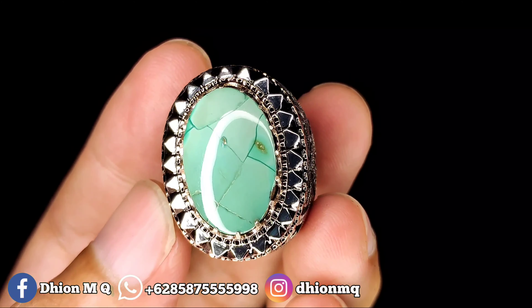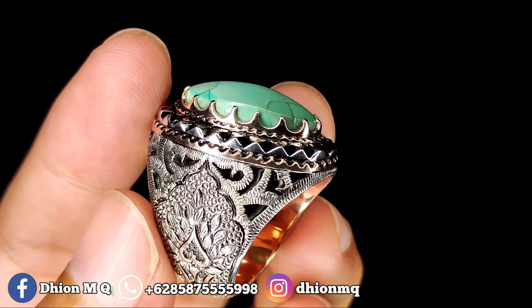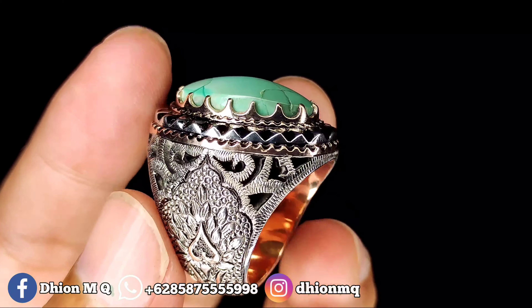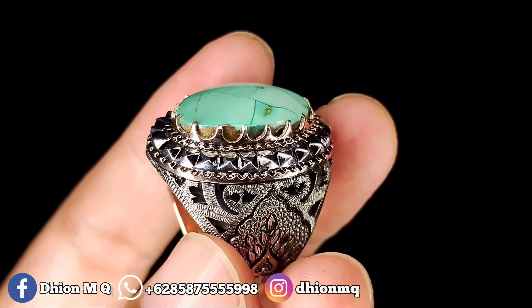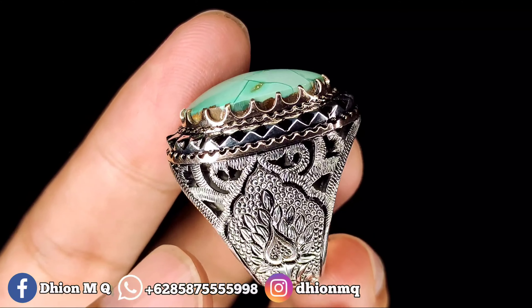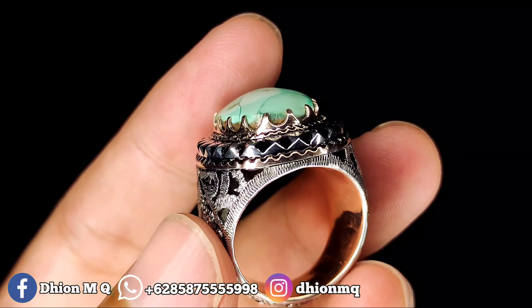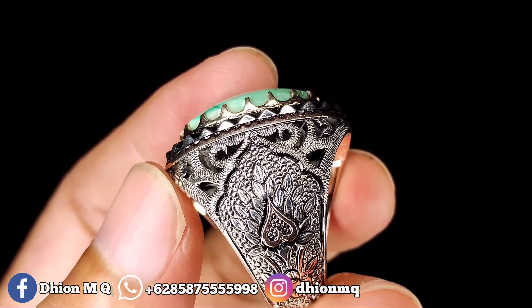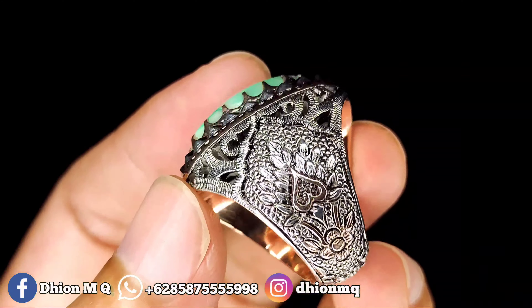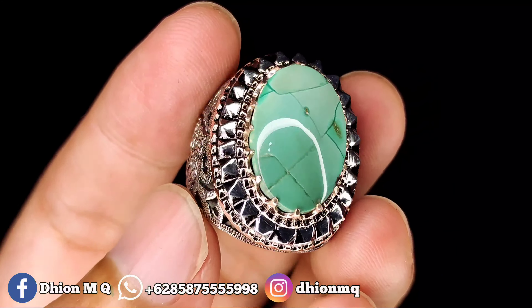Untuk ringnya ini pakai perak matte mewah model songket, model ukiran songket Iran. Ini sangat tebal sekali, peraknya di atas 25 gram. Tebalnya bisa dinilai sendiri ya, kualitasnya full ukiran model songket sampai bawah. Batunya juga materialnya keras, licin, mulus, kinclong.